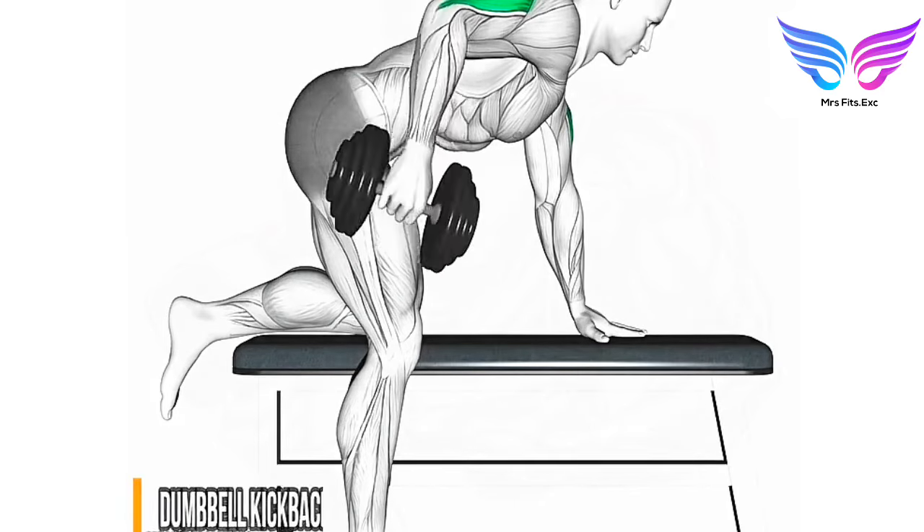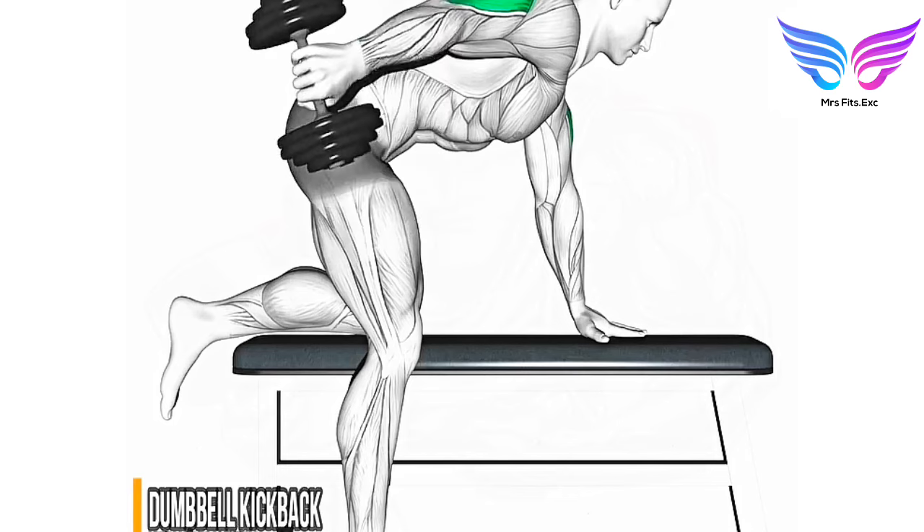Extension phase: extend your arms back by straightening your elbows, keeping your upper arms still. Squeeze your triceps at full extension. Lowering phase: slowly return to the starting position. Perform three to four sets of 10 to 12 repetitions.